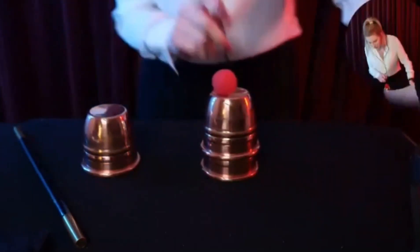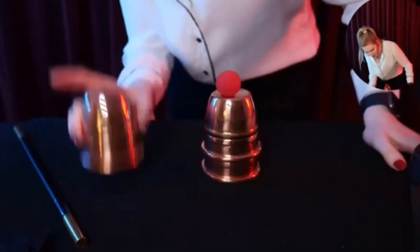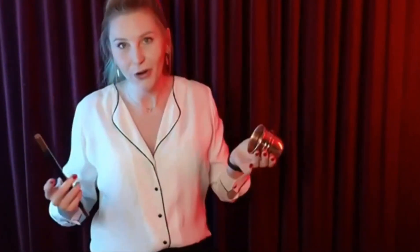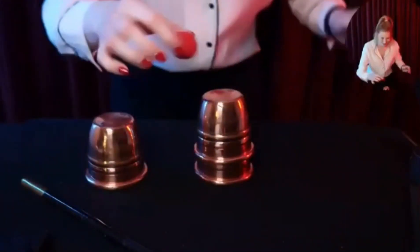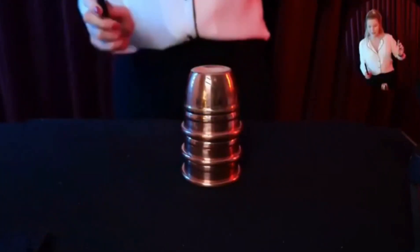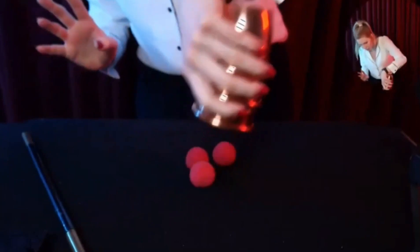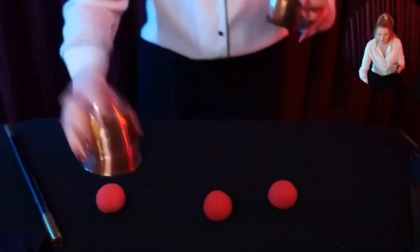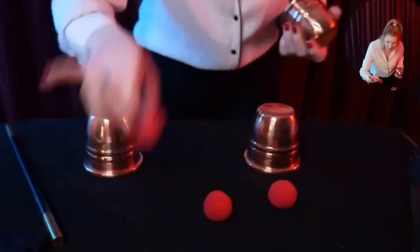Let's do it one more time. Ball on top of two cups, one cup above. I know a lot of people are thinking maybe there's a hole in the cup — but there isn't. So we take the third ball on top of the second cup, tap twice — one, two — and the third ball should join the others.